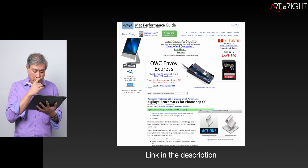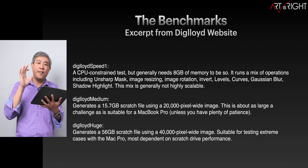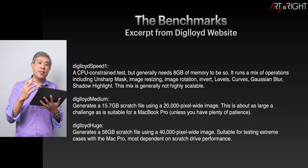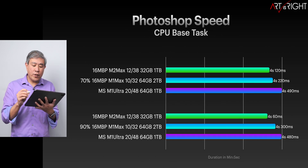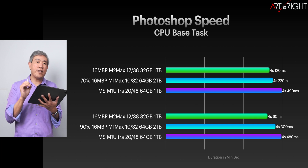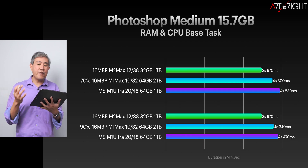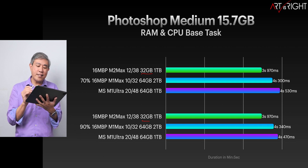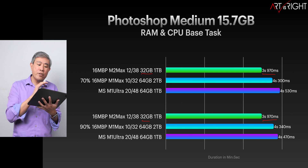For Photoshop, I'm using Digital Lloyd's tests — the speed, medium, and huge tests. The huge test accounts for a 56-gigabyte file. For the Photoshop speed test, the results are within milliseconds of each other, and you probably won't notice the difference in daily use. For the 15.7-gigabyte medium file, as long as you configure your machine with 32 gigabytes of RAM, you'll be fine — the memory on the M2 Max is slightly faster, accounting for a minimal difference.